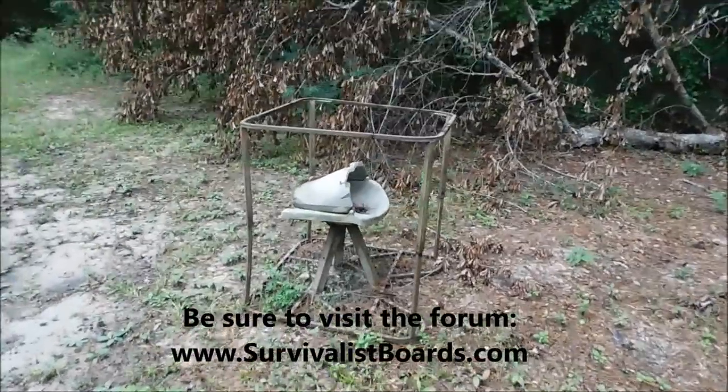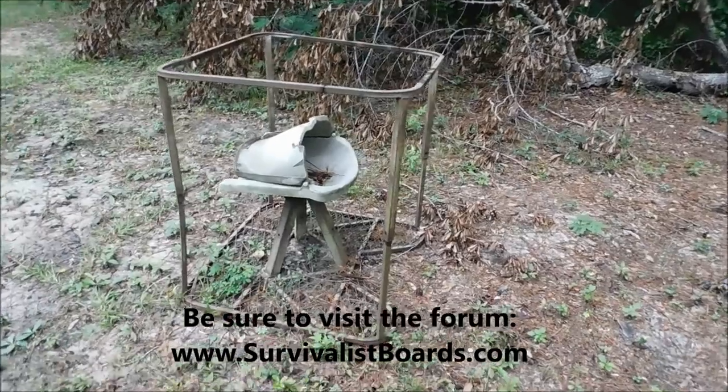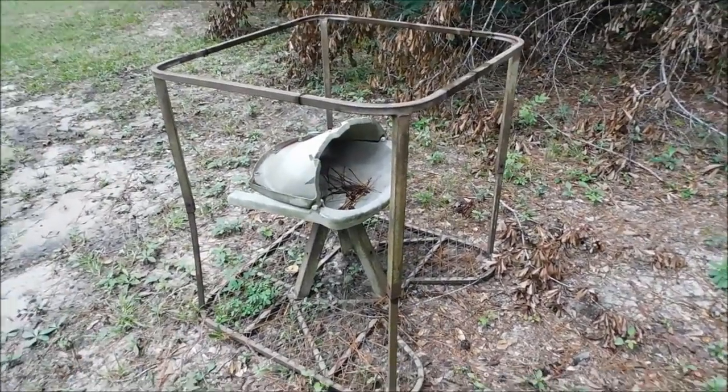Hello everyone, welcome back. Kevin with Survivalist Boards. Guys and gals, this is the top section of a tripod stand. We're going to be showing a completed product here in a few minutes.